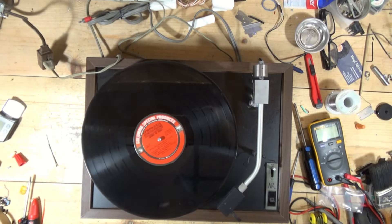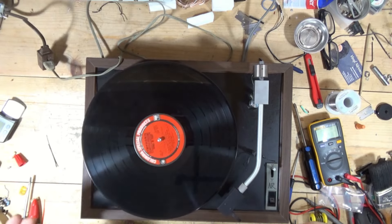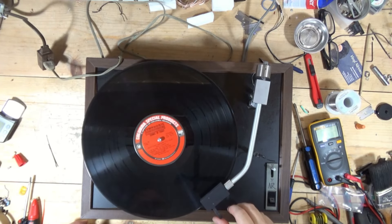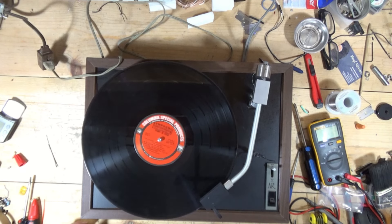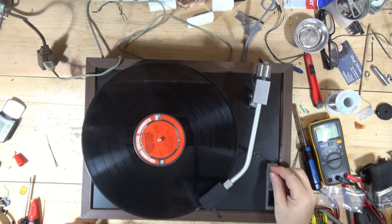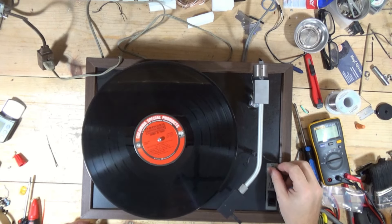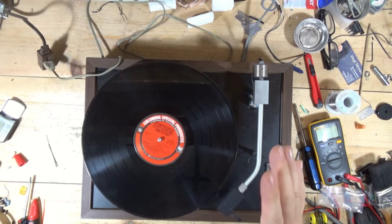I'm embarrassed — hold on a second. You have to connect the turntable RCA cables to get sound, which I didn't do. So we have sound. Oh, it sounds really good too. Wow, cool. That works!